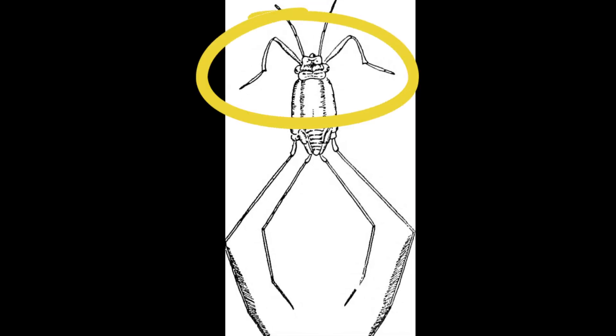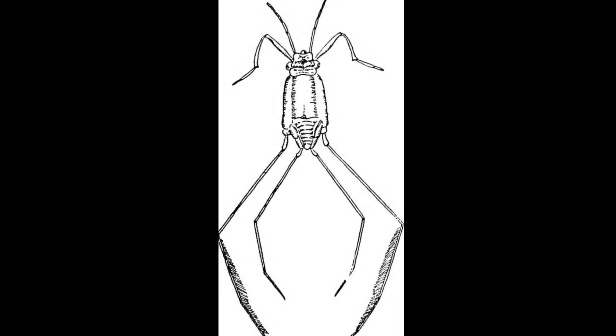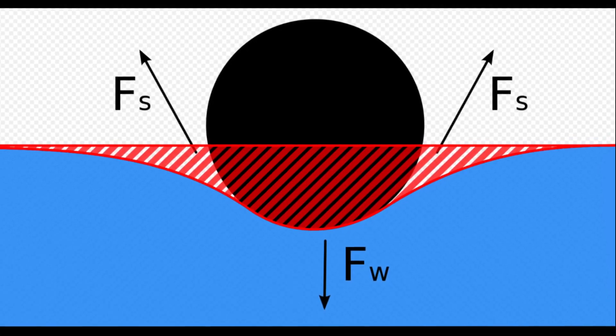Their front legs are short and used for grasping food, while the remaining legs are used for movement and steering. The feet are also lined with tiny hairs, which reduces the friction between their feet and the water, allowing them to skate across the ocean surface.